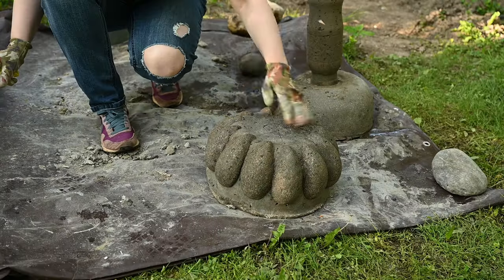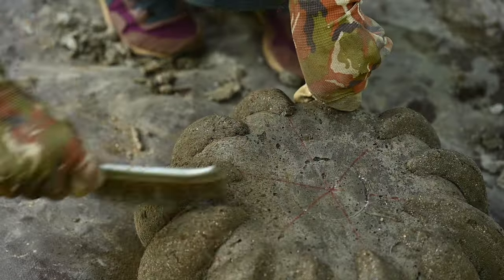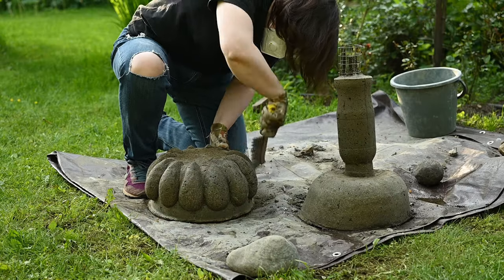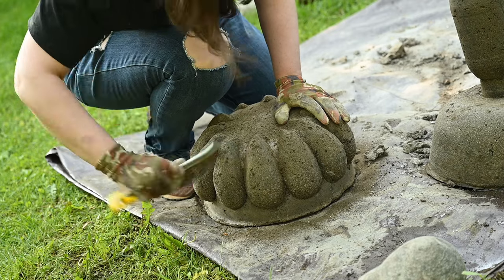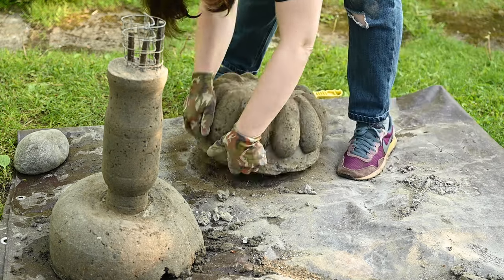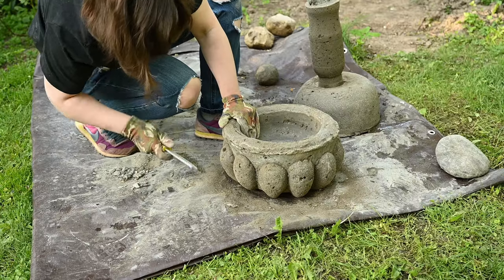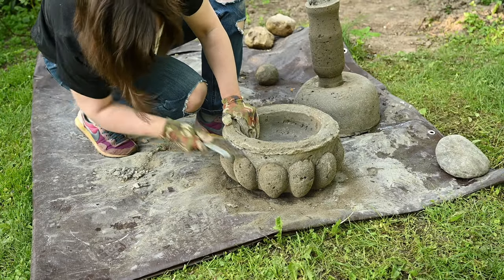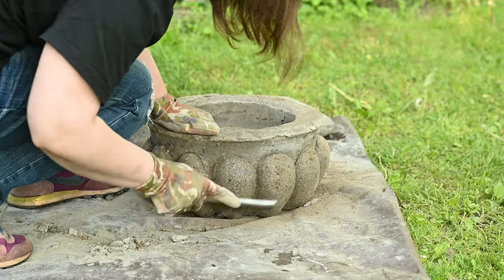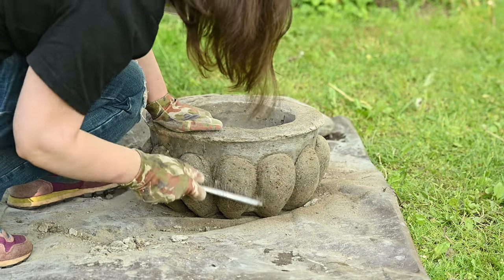I'm doing the same thing with the vessel. This reveals the hypertufa texture and makes it look like real stone. Be sure to be really gentle if you are doing it the next day, as the cement has just started curing and is still very fragile. You may even want to brush it after two days rather than one if you are afraid to damage the surface — it will be harder to work with but much more sturdy. After finishing brushing, I left these two pieces to cure for about a week to be sure they're strong enough for further work.